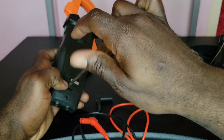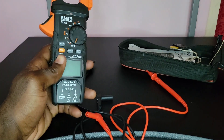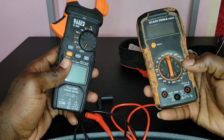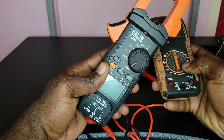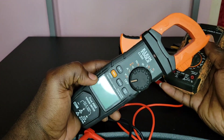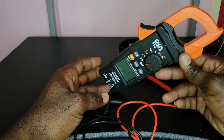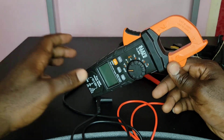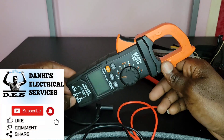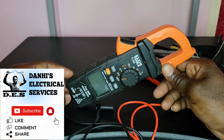I really enjoy using this clamp meter. I also have the Klein MM300, which looks beat up from heavy use — when that one can't get the job done, I reach for the CL800 and it always delivers. This is a great clamp meter and I recommend it. That's the full review of the Klein Tools CL800 clamp meter, brought to you by Danai's Electrical Services. Please subscribe for more videos like this — thank you!